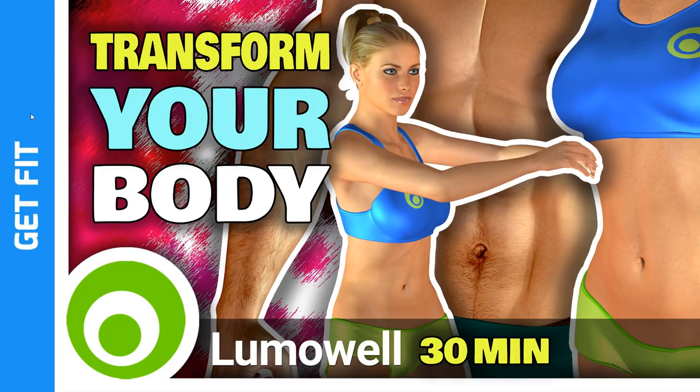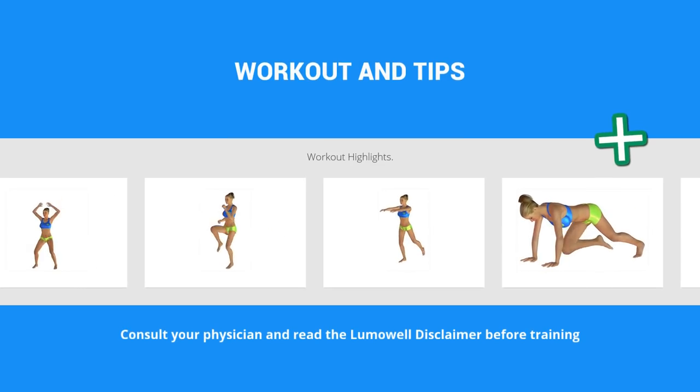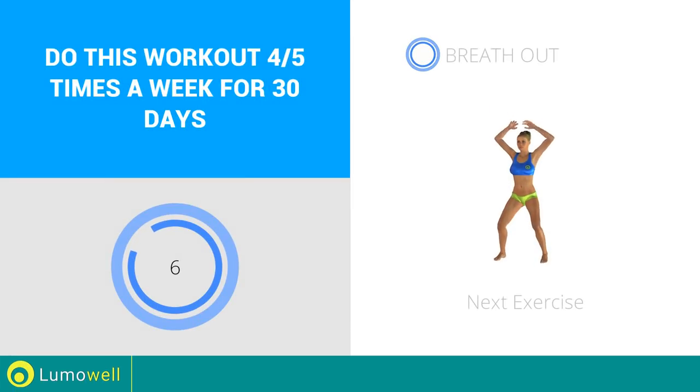Workouts and helpful advice. Add this video to your favorites, it will guide you when you train. Next exercise: jumping jacks.